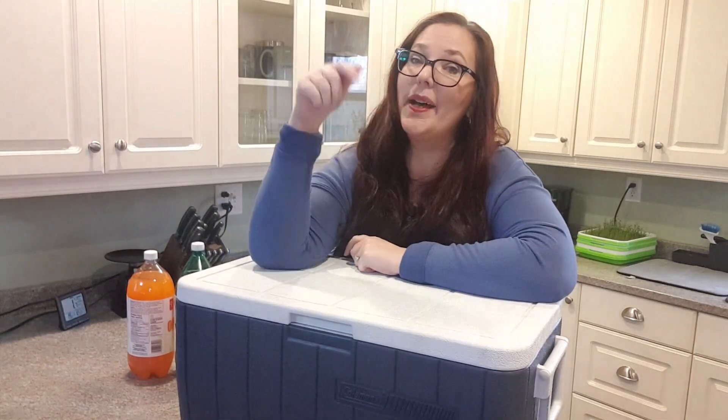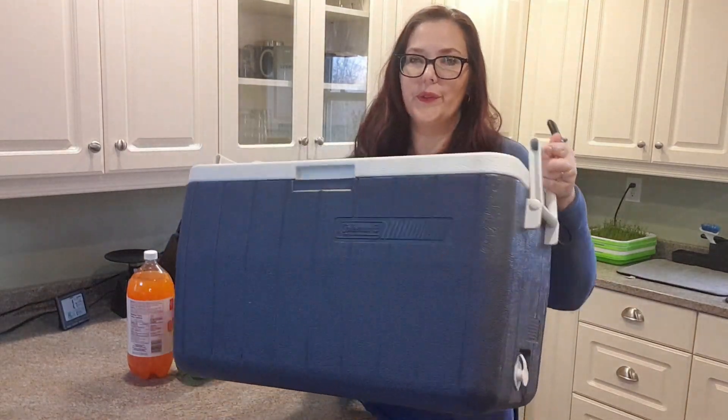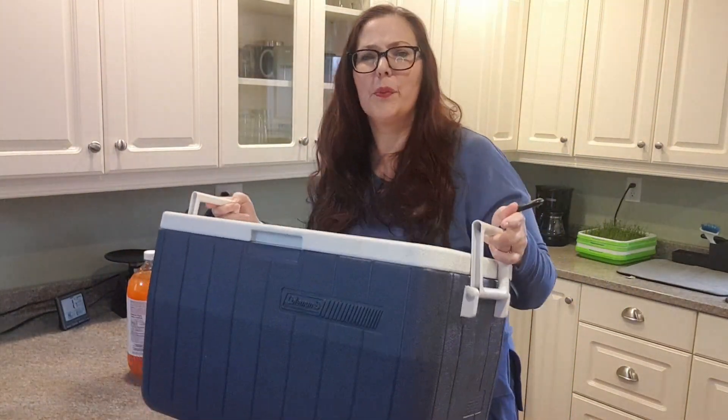Hi, my name is Josel and I'm going to tell you more about this cooler. This Balmer Cooler is what you've been looking for. Strong handles, it's got a little drain pipe there, it's insulated, it's portable.